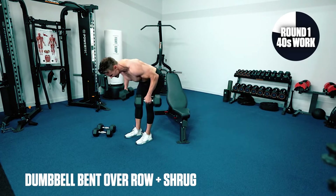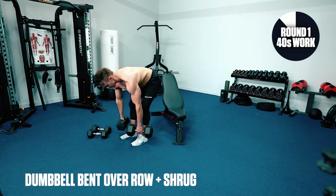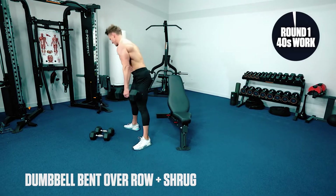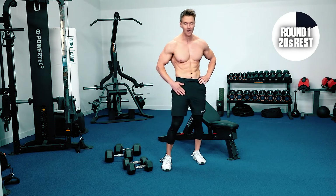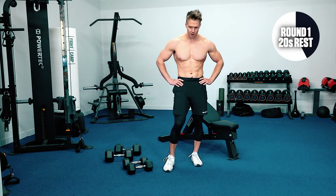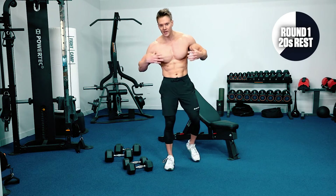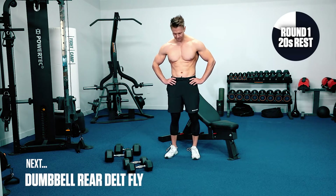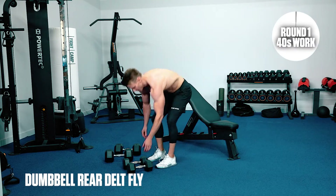10 seconds left — elbows up, shoulders up. Feel your heart beating, working to get that blood moving around our entire body. This is key to that fat loss — we want to burn as many calories, involve as many muscles as possible. Five seconds. This time, real emphasis on the rear delts with our lighter weight.